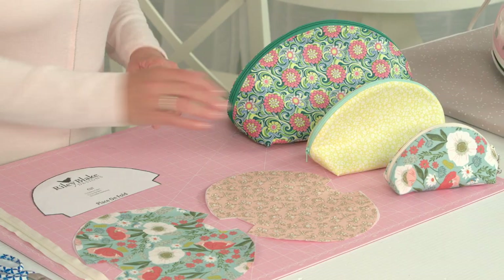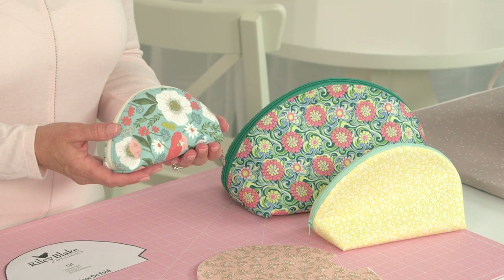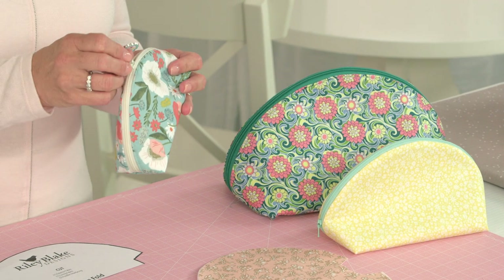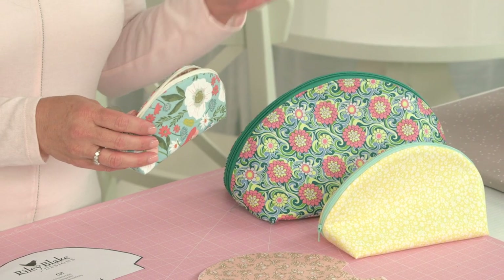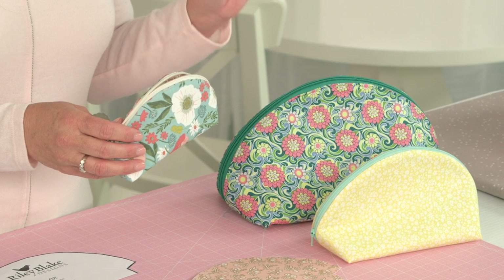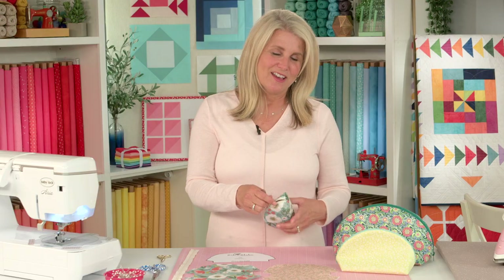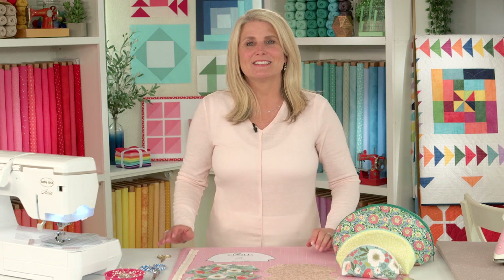Hi, I'm Cindy Cloward with Riley Blake Designs and today's project is a zipper pouch. We call it the taco pouch because it looks like a taco — and who doesn't love tacos? It's so fun and easy to make. We've created three different sizes and the pattern is a free download on our Riley Blake Designs website. I'm going to show you how to make the smallest size today, so let's get started. Here are the supplies needed.